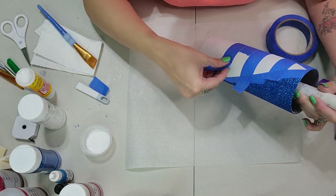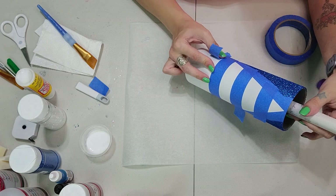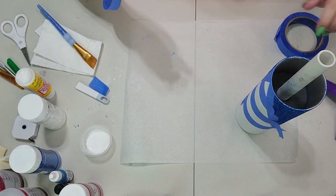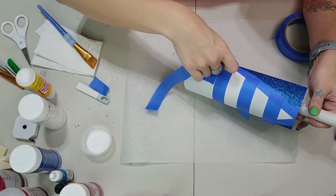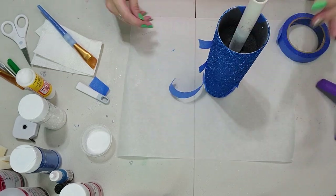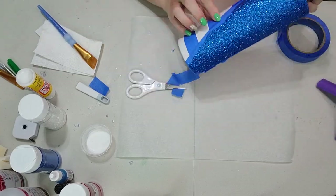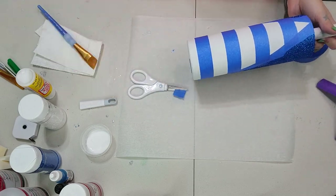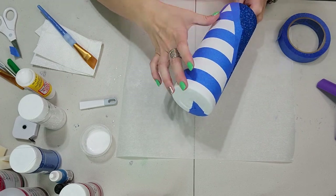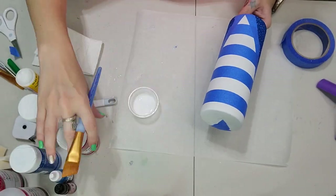Make sure the painters tape is well adhered to the surface so nothing bleeds underneath. Press firmly as you complete each section. Once you're done applying the painters tape, cut off any longer pieces and go through one more time to make sure everything is sticking down completely, because you want these lines very, very crisp.